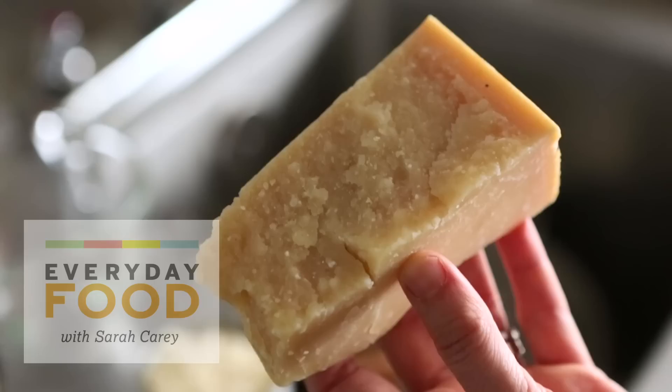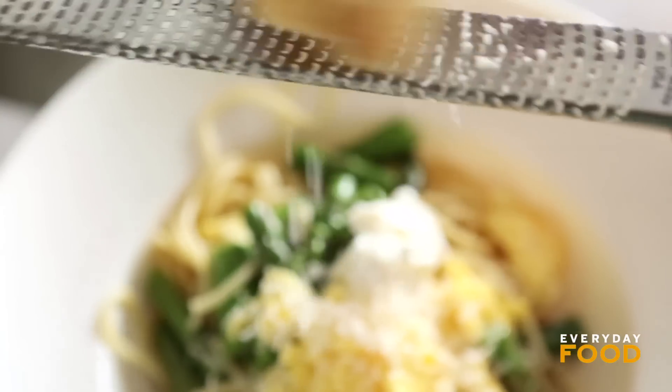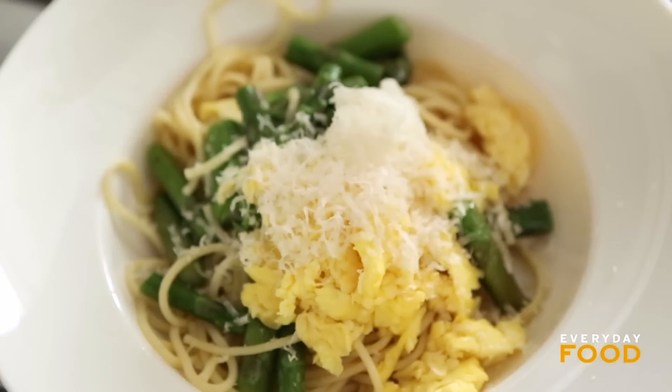One of the featured ingredients is Parmesan cheese. It adds so much flavor. You can use it from the tip to the end — even the rind has great uses.